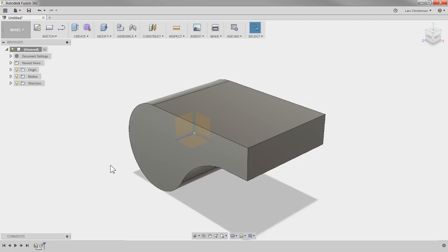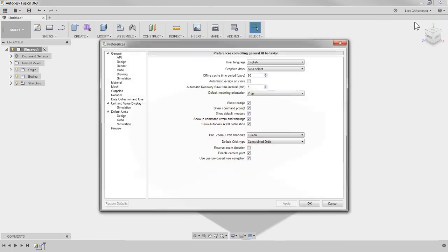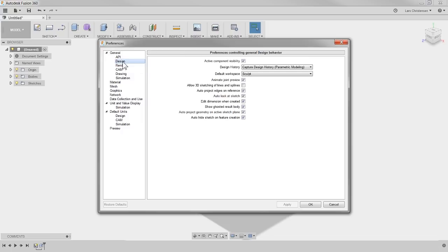Brandon is asking about the auto project geometry on active sketch plane and auto project edges under references in preferences under design. Yes — let's go in there. I believe I'll show you that one in just a second when we hollow this one out.